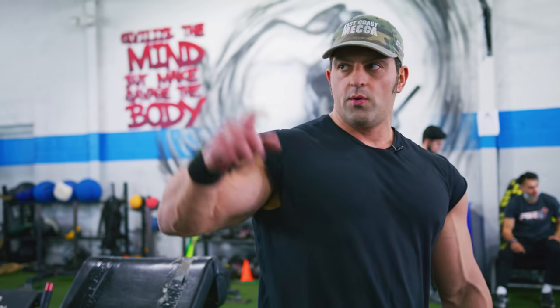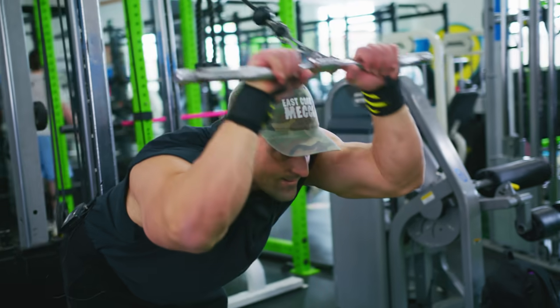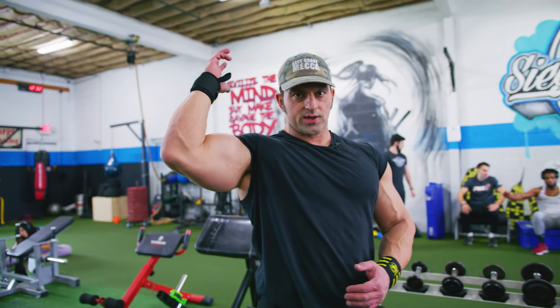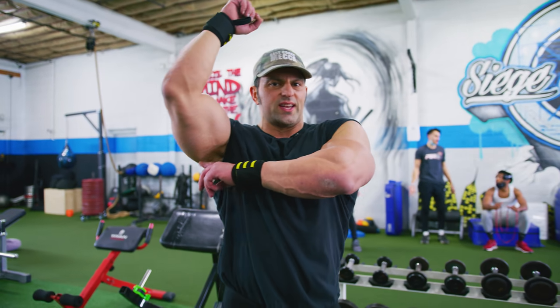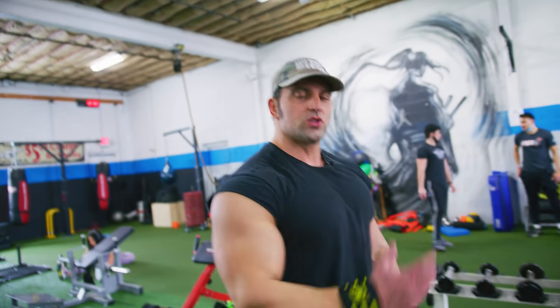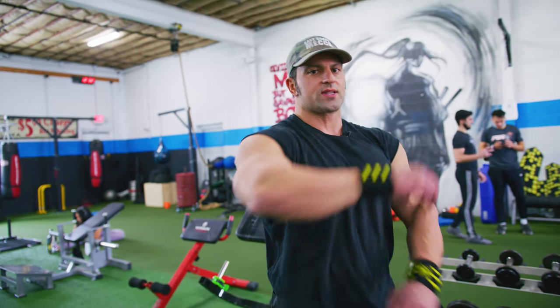With the tricep extensions, I make sure to keep my elbows above my head — elbows real high, get a good stretch and fully extend, hitting the tricep all the way. You're going to feel it deep into your armpit. And if you do them correctly, if you guys haven't done that before, you're going to be very sore real deep at the top of your tricep.